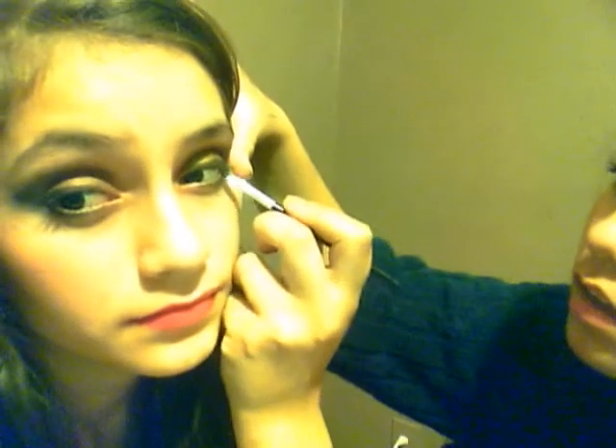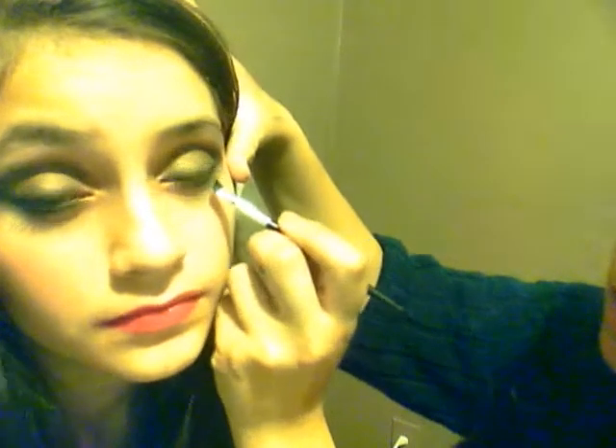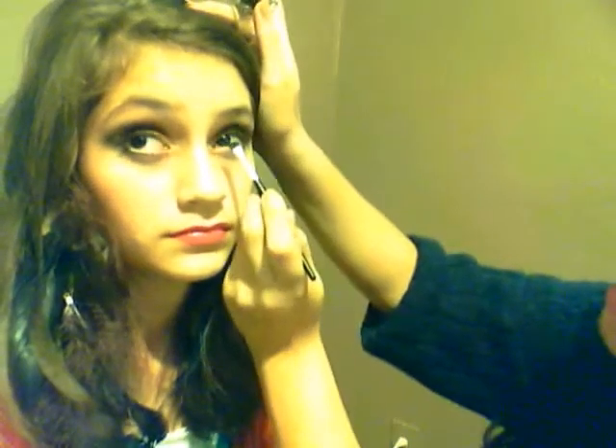I need to get it the same on the other eye. I need more in the inner corner. Look down.